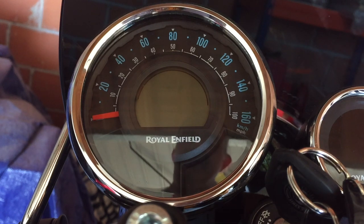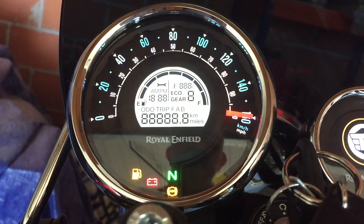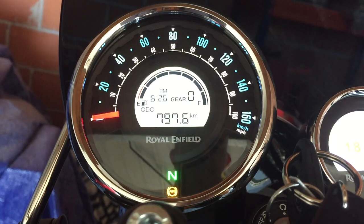I'm holding the toggle button now and turning on the ignition, and I'm keeping the button held. We're currently showing miles — 495.5. I'm keeping the button pressed, and there we go, it's changed to kilometers.